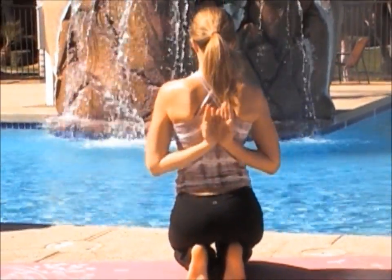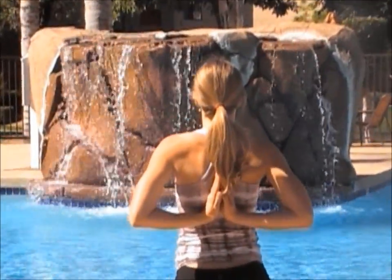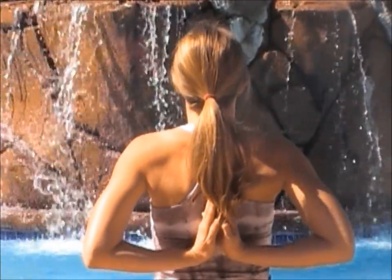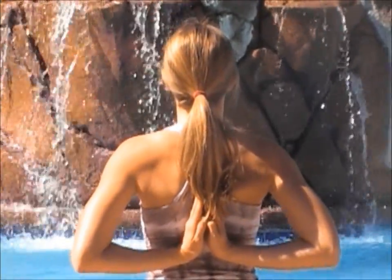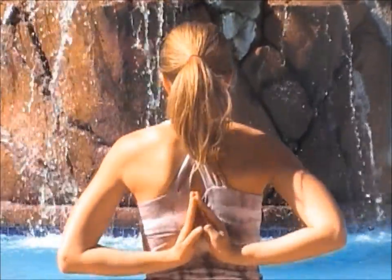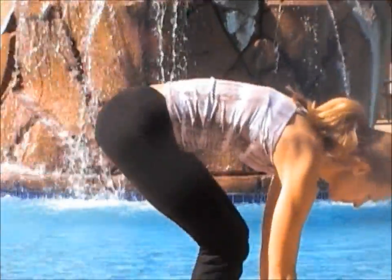Now bring your hands into prayer position behind your back. Inhale, opening. And exhale, trying to get your palms flat together. Slowly releasing.